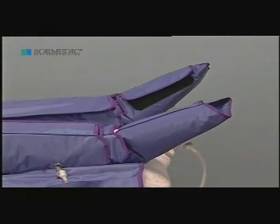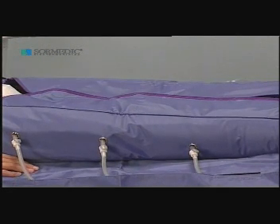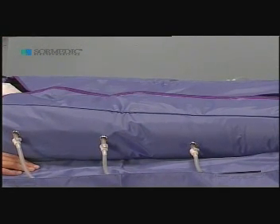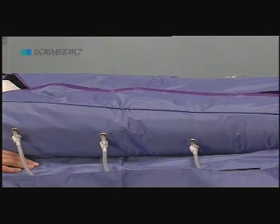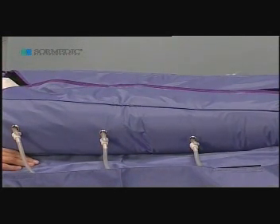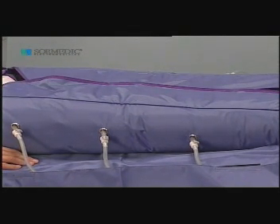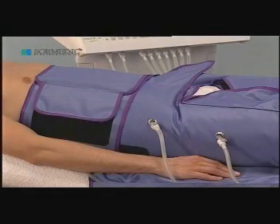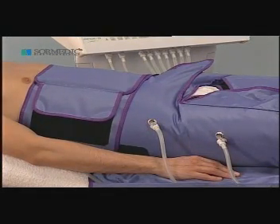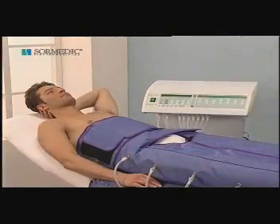Between one cycle and another, total decompression of the treated extremity should be carried out. This treatment produces a strong draining effect, and thus should be used with extreme precaution, beginning with low pressures that can be increased slowly and progressively. The pause between pressure cycles should be long — longer than the inflation time of each segment. It should never be used with high pressures.